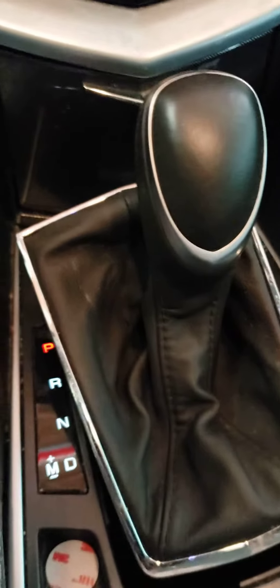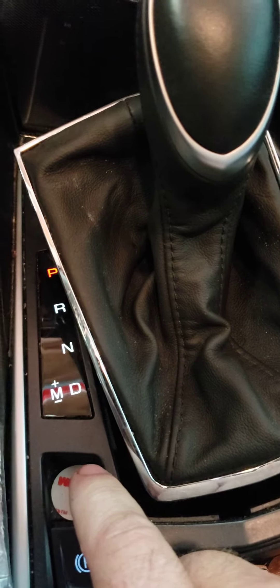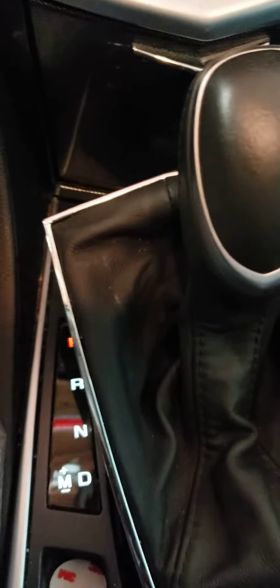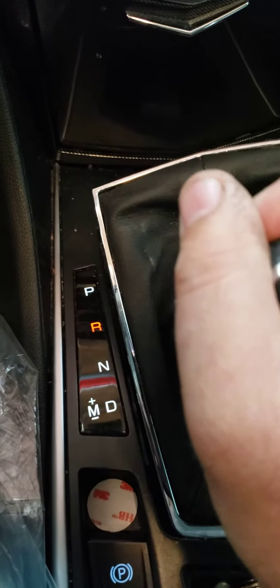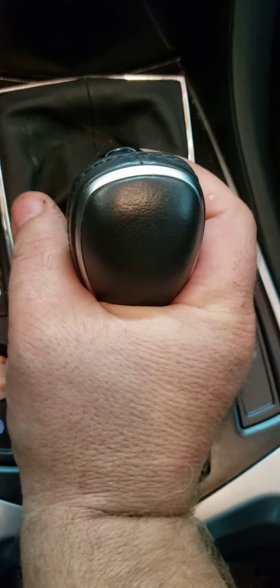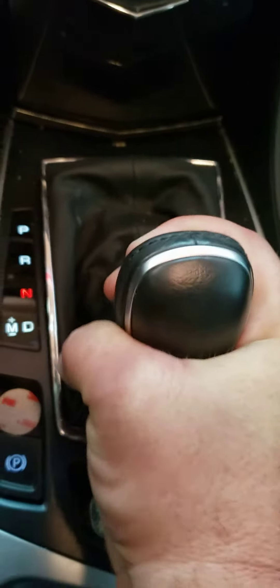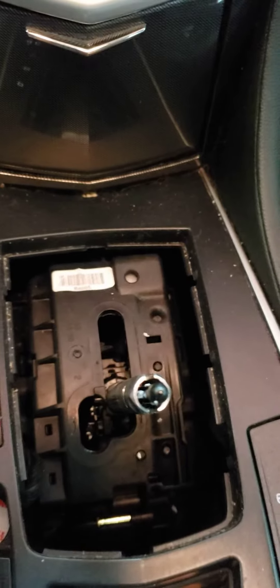Next you want to — this is pretty intense. You want to probably set your park brake. Then you want to put it in neutral. And what you're going to do, you're just going to want to pull up and have a twist motion as you pull. It's going to be pretty intense. But it takes a little bit of force — that's all it is to it.